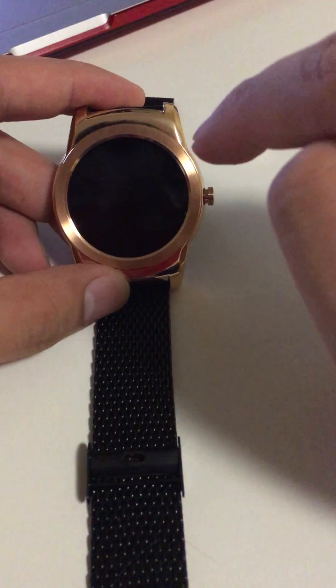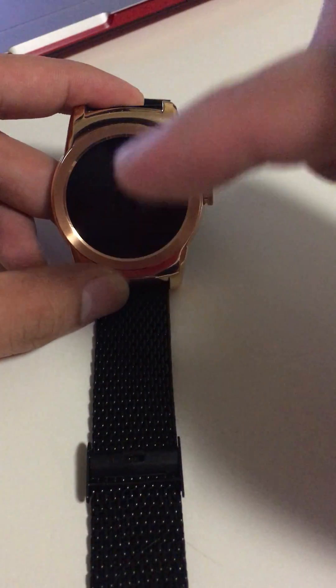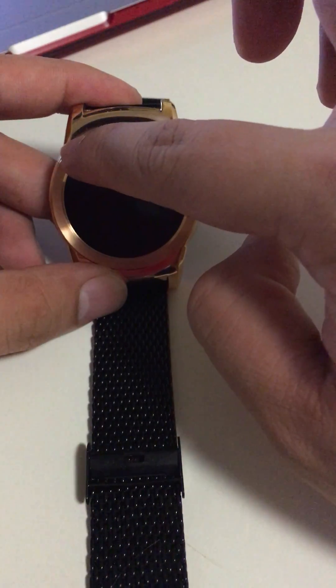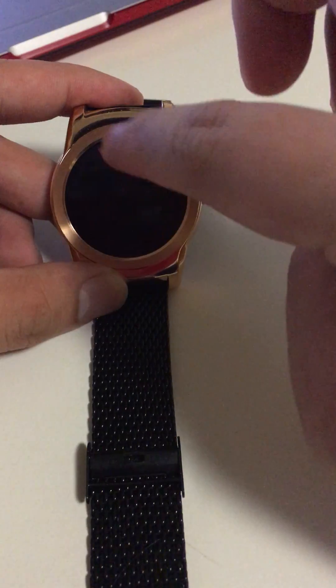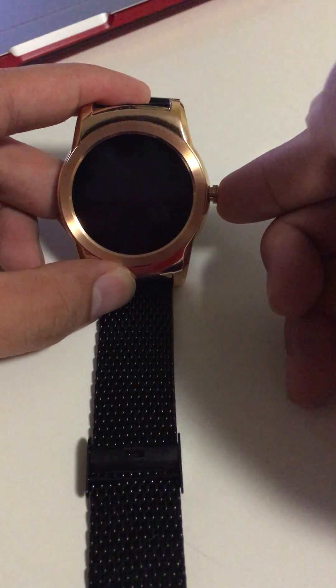So basically what you have to do is when you turn the watch on, at the LG logo screen, you have to swipe from the positions of 10:30 to 4:30 — so basically from here to here. I will show you how to do that now.